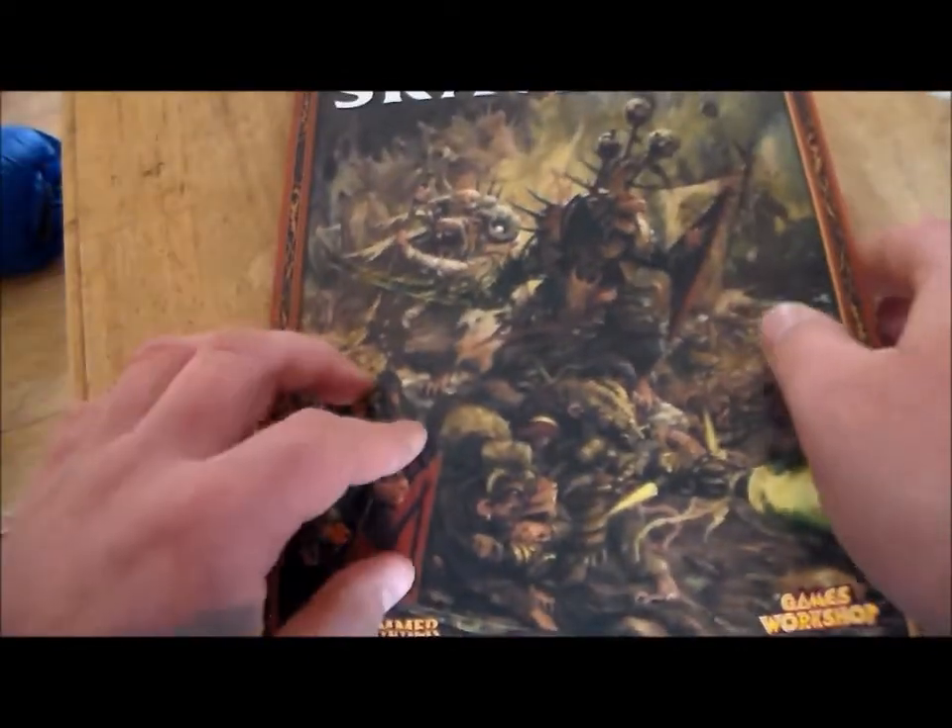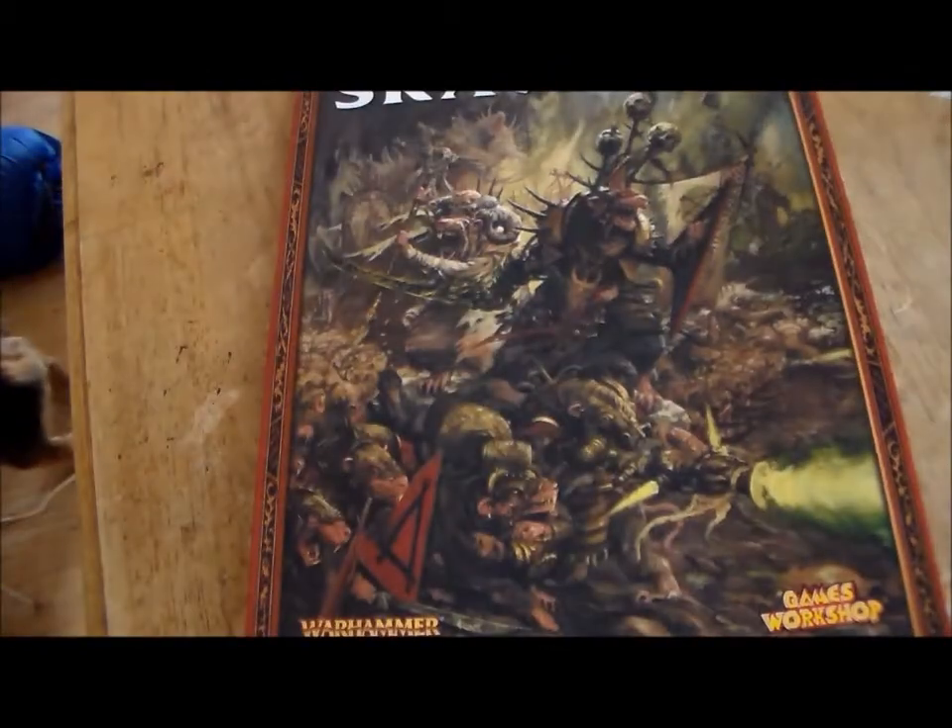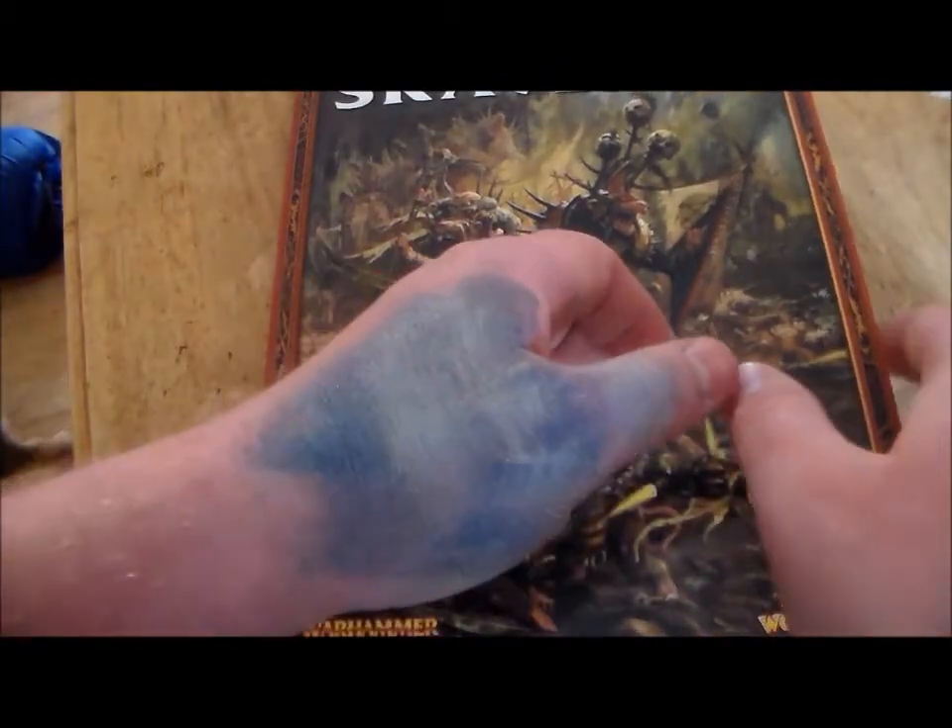I'm really looking forward to reading through all this — the rules a little bit, but mostly the fluff and all about the characters and the background lore.